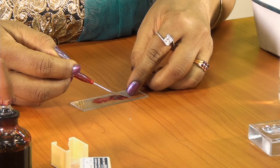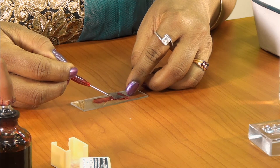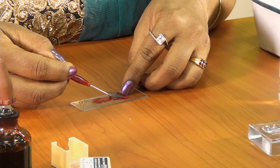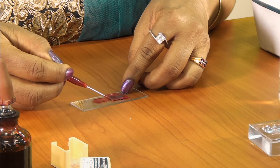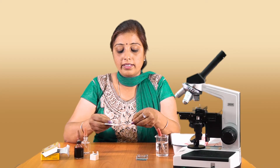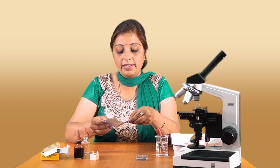Slowly, I am going to slide the cover slip off, placing it in such a way that I am avoiding the air bubbles from the slide. The excess glycerin I am blotting off the slide.